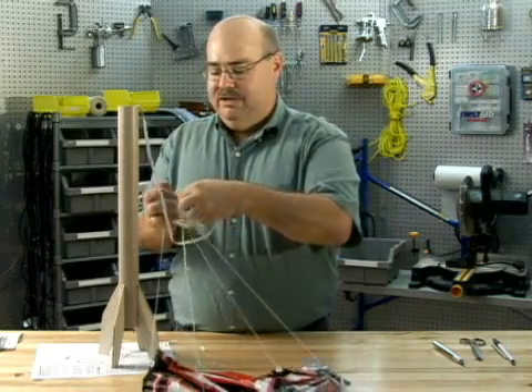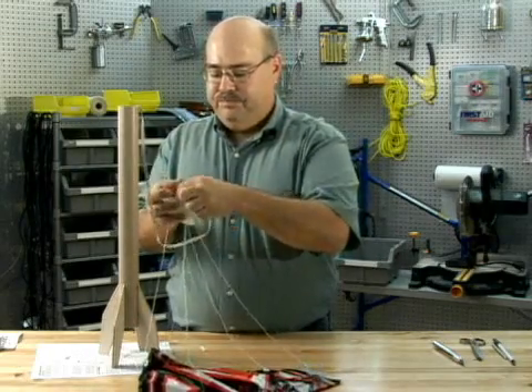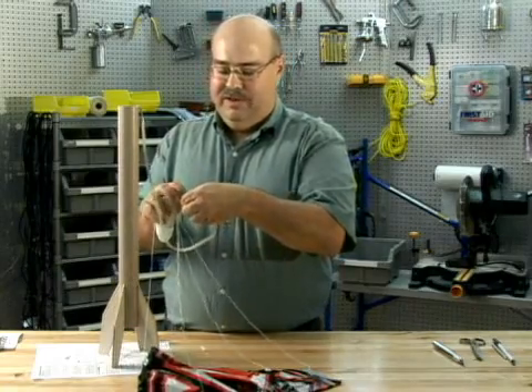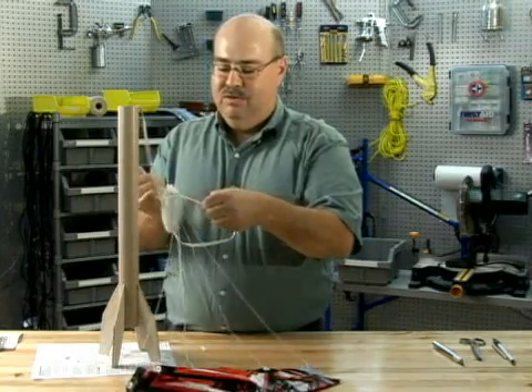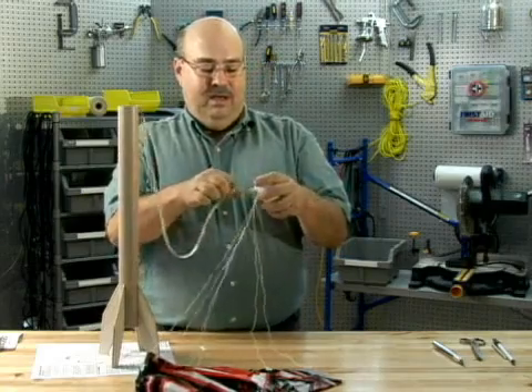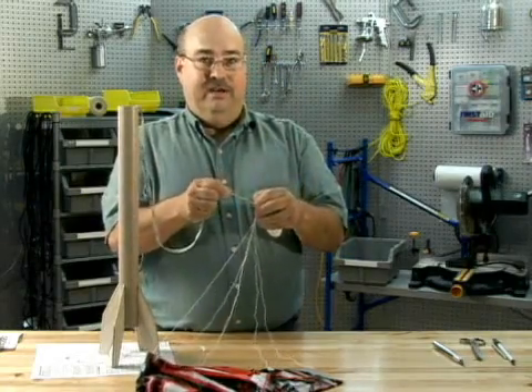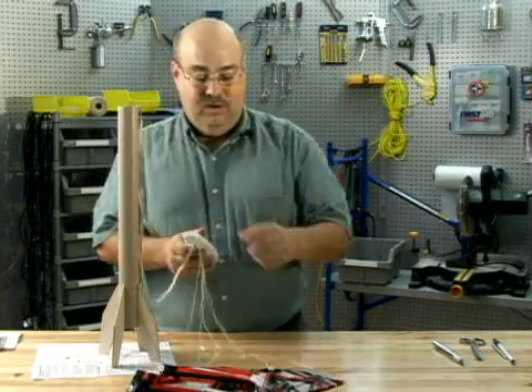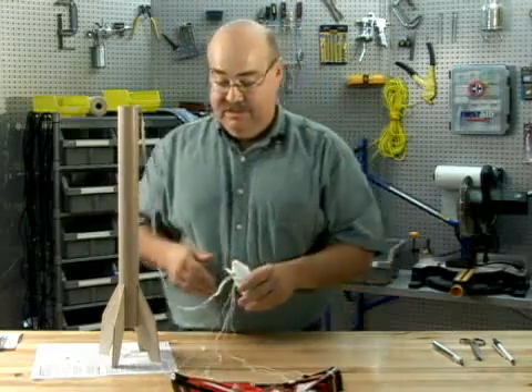This type of model does not need much length of shock cord or much strength to hold the two together because it's not really a high powered rocket. We'll talk about high powered rocket assembly later, which is a lot different than this. These are basically for children or adults to have fun with and to just fly.